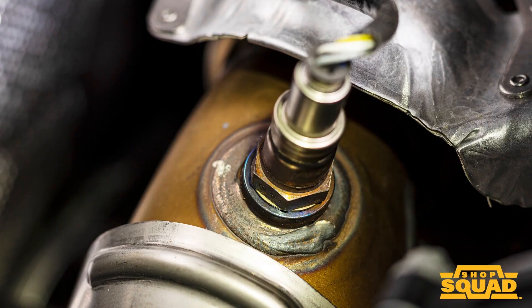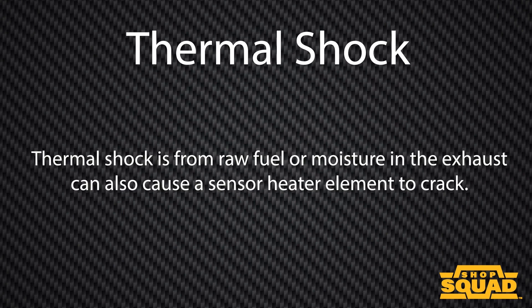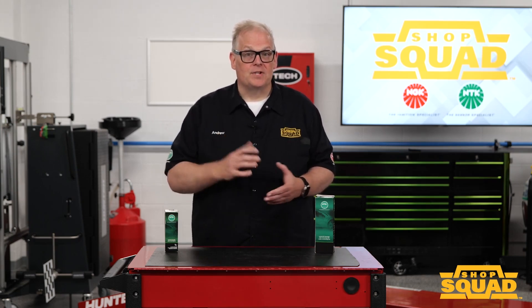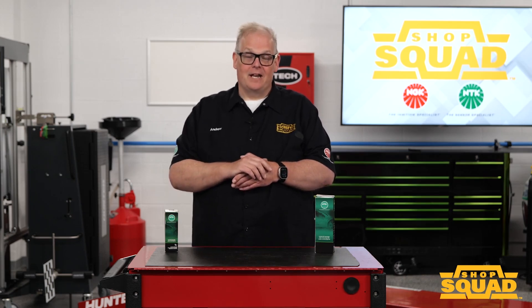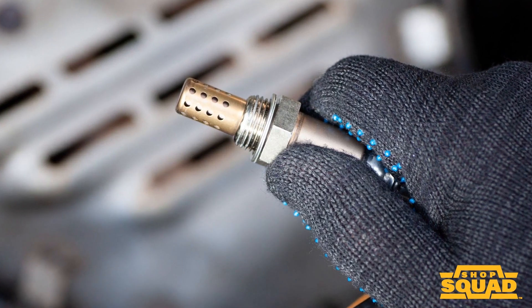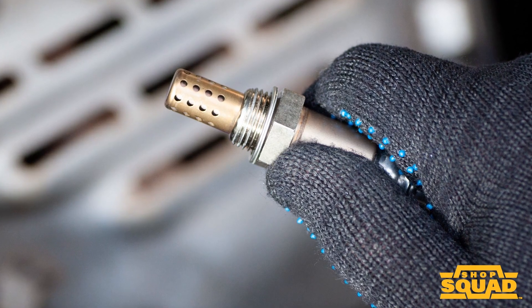If you run across an oxygen sensor and it rattles, this is a sign that the sensor may have undergone thermal shock. Thermal shock is basically when water is thrown up onto the sensor and it causes the ceramic to break or fracture. Thermal shock from raw fuel can also cause issues, and moisture in the exhaust can also cause the sensor heater to crack. The solution is to address the problem upstream — the raw fuel situation or where the oxygen sensor is located. Additional oxygen sensors used for diagnostic purposes need to be mounted properly so that water cannot get in and cause that thermal shock issue.